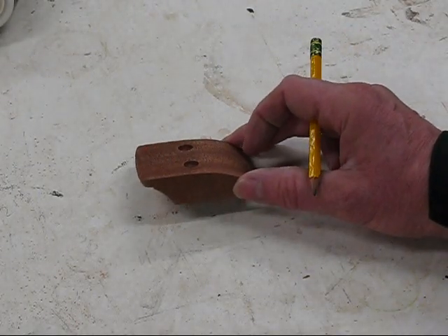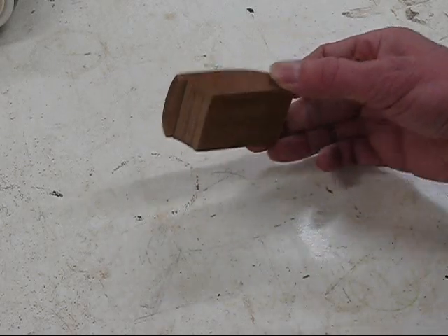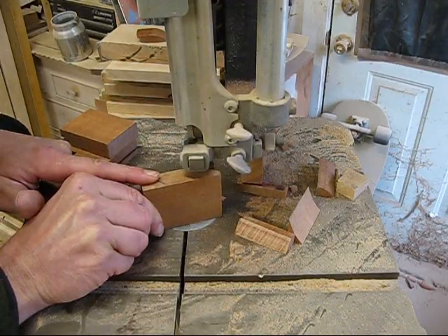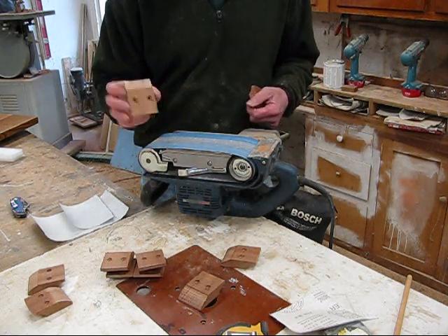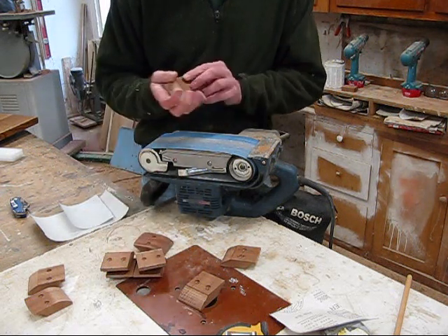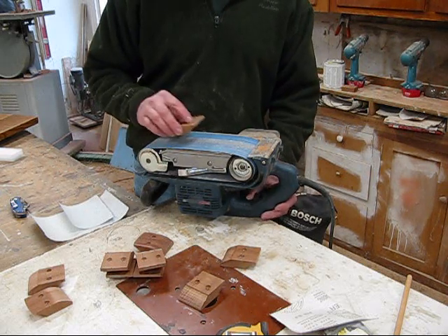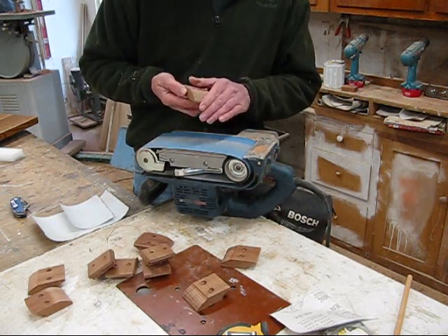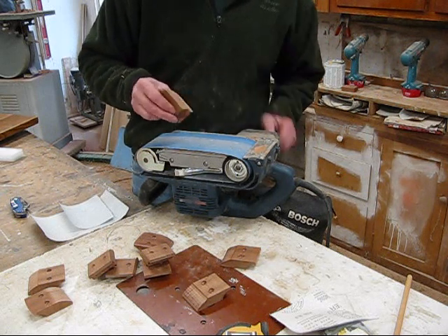Now I need to make ten of these clips. These clips are used for attaching the table top to the table base. Now I have the clips — they've been pre-drilled and cut on the bandsaw, but they look a little rough. An easy way to knock off those bandsaw blade marks is to turn your belt sander upside down and smooth them. Now that has a nice rounded-over feel, and I'll cut these corners a little bit while I'm at it.